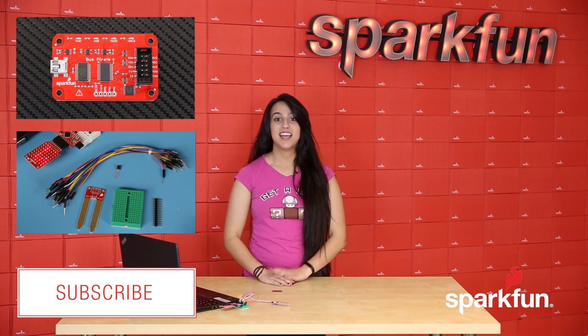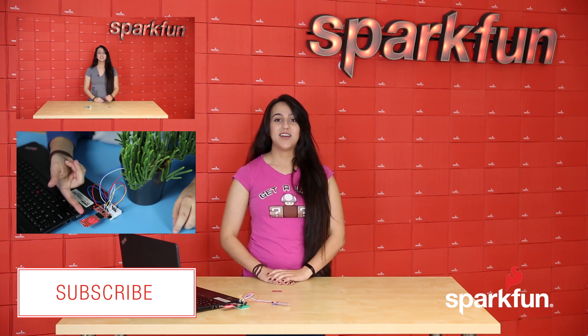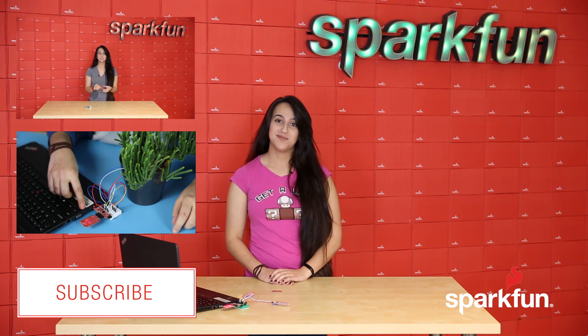So that's all we have for this week. If you want to stay up-to-date, make sure to subscribe, like our videos so we know what you think, and go ahead and keep leaving those comments that we love. Until next week!